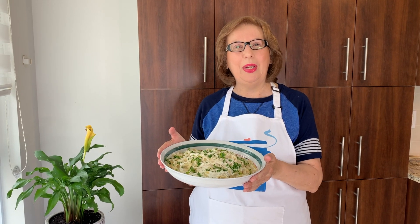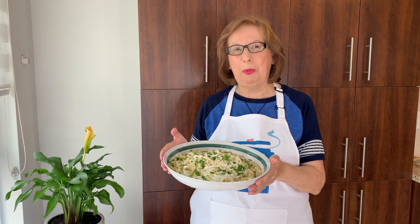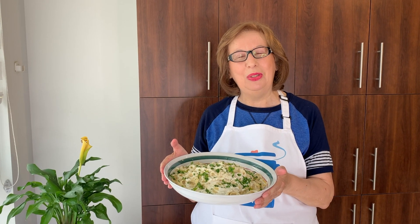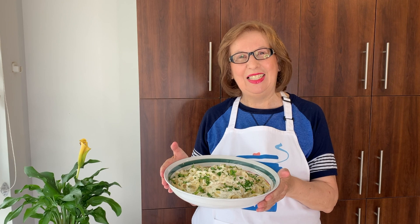There you go. Another quick, simple, and easy dish, especially on a busy night. I hope you like this episode. And as usual, continue to love what you eat. See you next time.